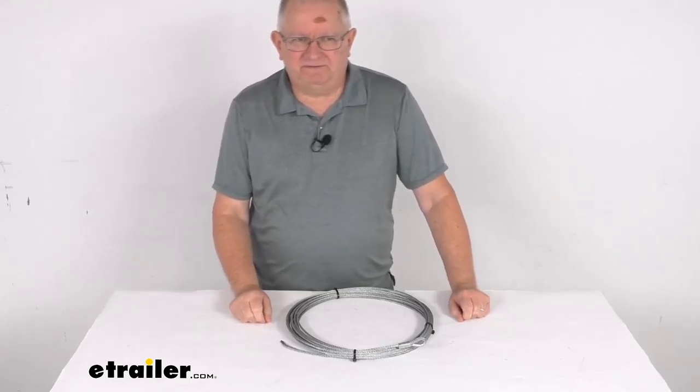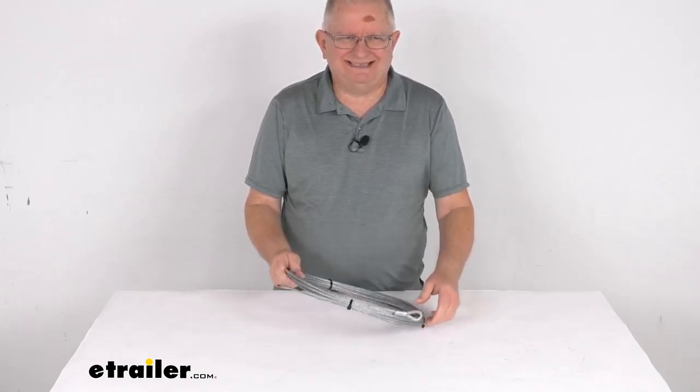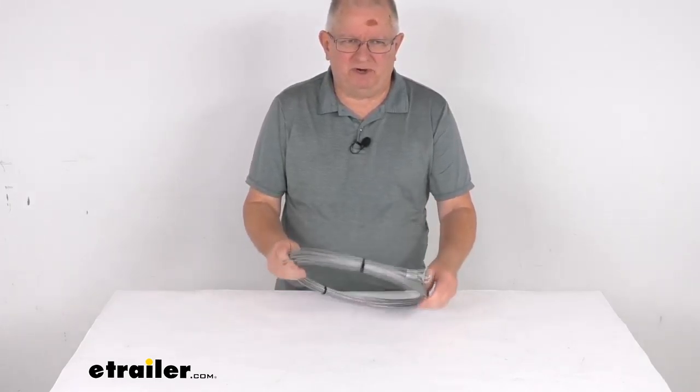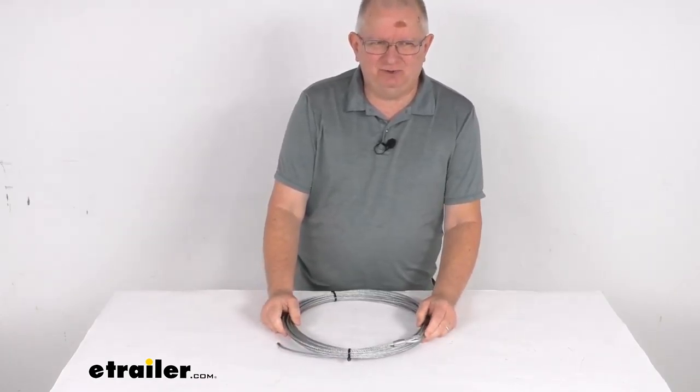Hello everybody, this is Jeff at eTrailer.com. Today we're going to take a look at this replacement 3/16th inch diameter by 40 foot long wire rope for the Bulldog winch ATV and UTV winch.